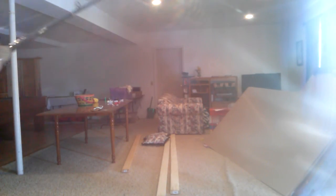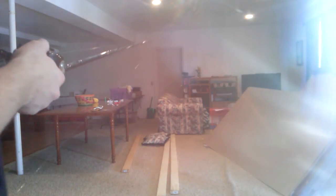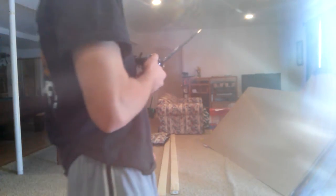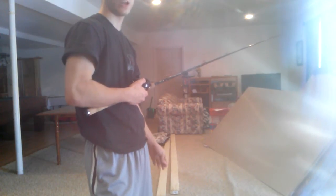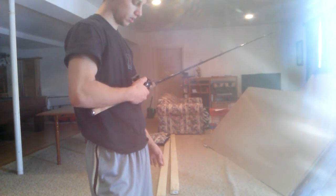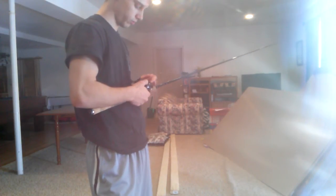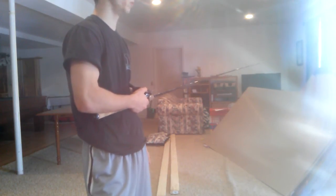I got this reel for $105 on eBay — it normally retails for about $150. I believe the seller was Simone Outdoors or something like that. It was a couple weeks ago I ordered it, and I've been holding off on the review because I posted a couple of reviews and I wanted to have something to post a couple weeks down the road.